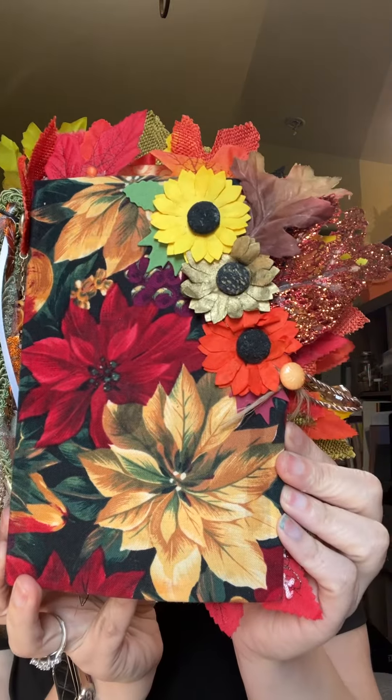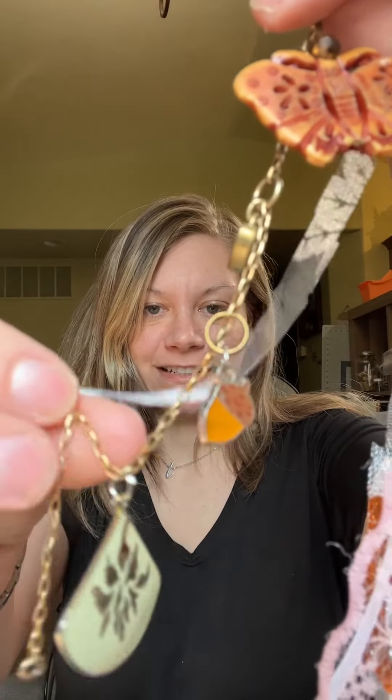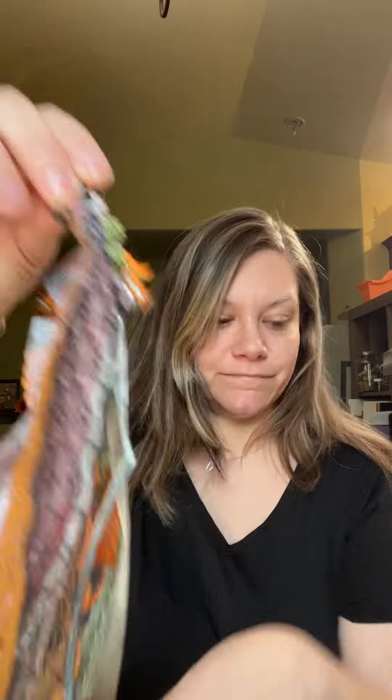Hi, my name is Tiana and I just started doing junk journals. I wanted to share my first fall junk journal with y'all — I'm super excited! This is the cover, this is the side, this is the back, this is the spine. Some jewelry couldn't come off, and these are the little charms: a little heart, a little acorn for fall, and then this little green charm — I just thought it was kind of fun. I think it's all fall colors.